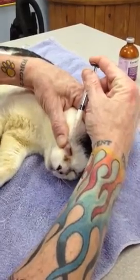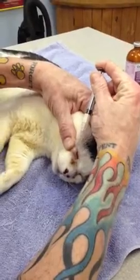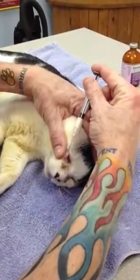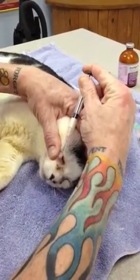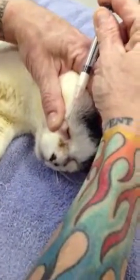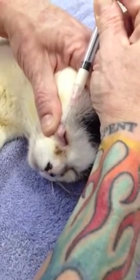We've done this procedure a lot with dogs, not so much with cats — they're not as prone to it. I think you can see how it's swelling up here. The video might be a little blurry trying to get a close-up on there.